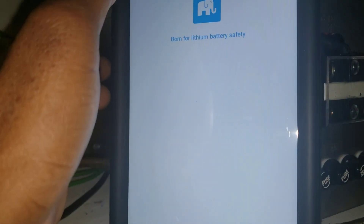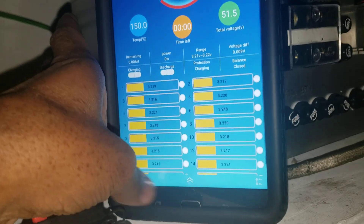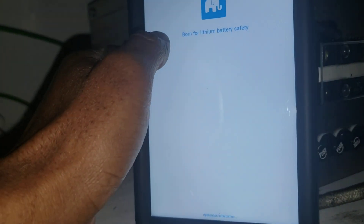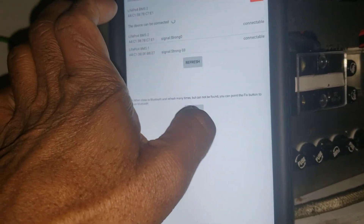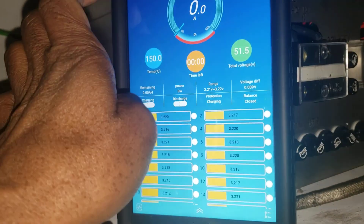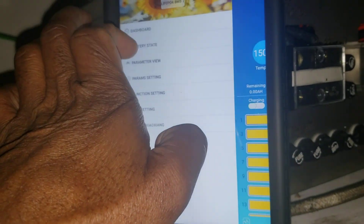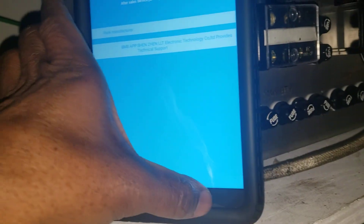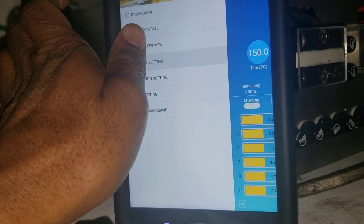I hope this is making sense for you guys - this is about the GDBS BMS. Don't forget to subscribe - it helps the channel tremendously. Let's go back and try to grab the second one. This should allow you to bring both of them but this machine doesn't allow that. Let's go to the second one - okay, I got the second one.